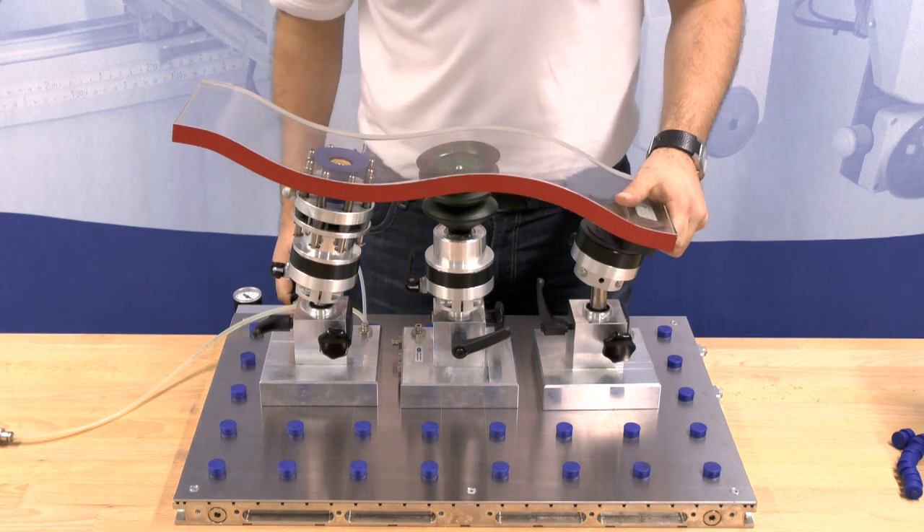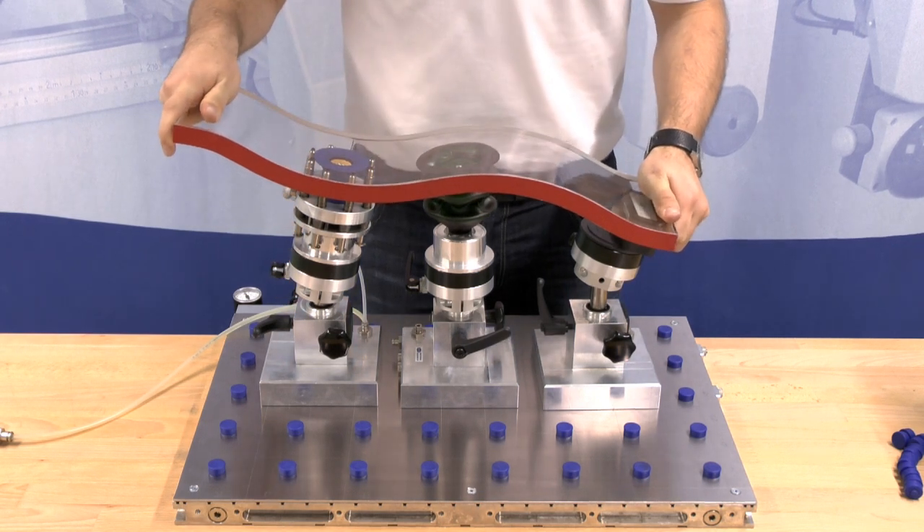Now activate the vacuum. Then you can start machining the work piece. Now you know how to take a 3D clamping system into operation.